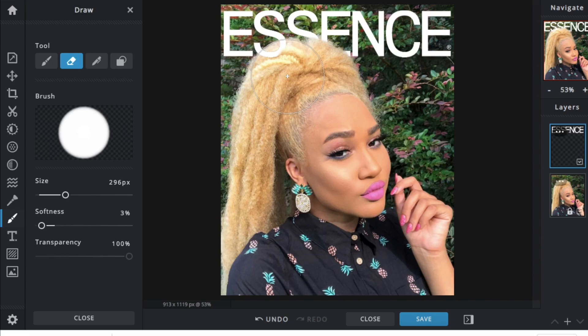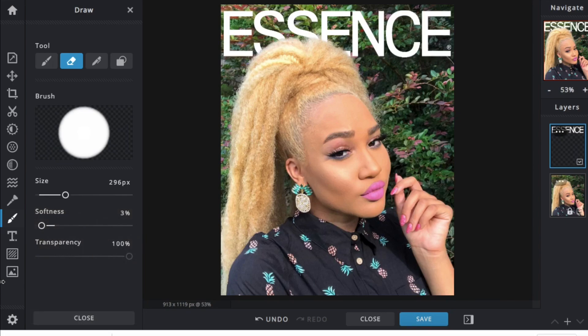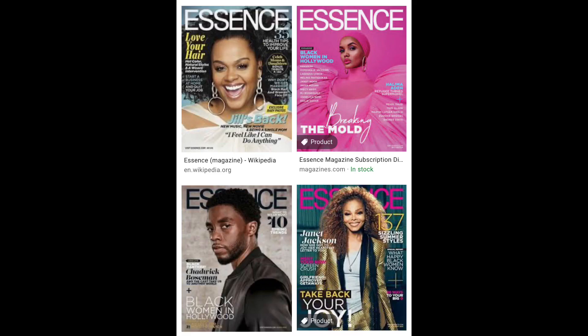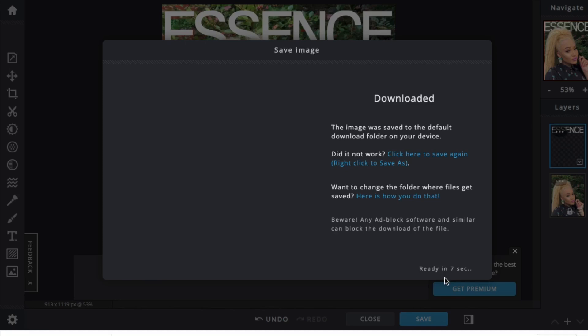I'm pretty much done with this cover. You can add more words to make it look more realistic — like how magazines have summer fashion headlines that stick out. I was a little lazy and didn't go through all that, but you can add your own text to the magazine cover on Pixlr as well.